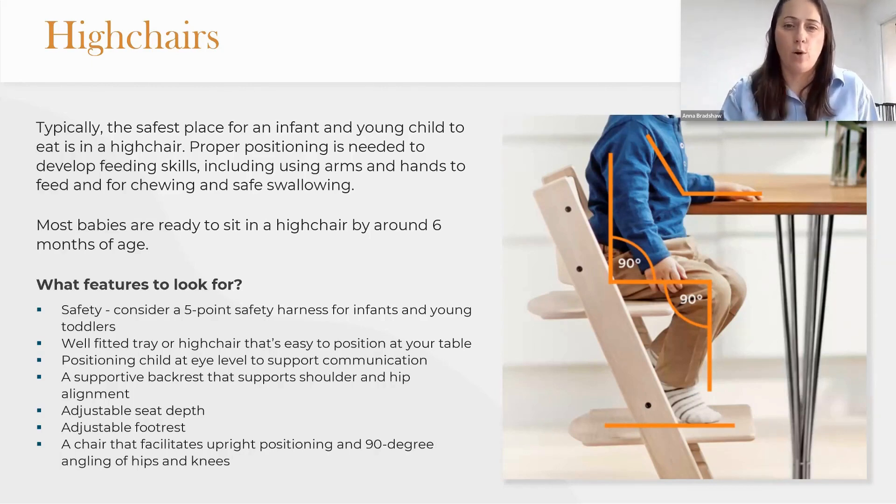We want to make sure that chairs aren't encouraging a recline or bringing a child too far forwards. We want them to be able to achieve the position shown in the picture. Adjustability is good — rather than having to change your high chair frequently, if you can get one with an adjustable footrest and adjustable seat depth, it'll last much longer as well.